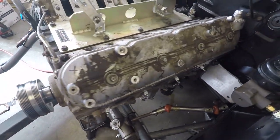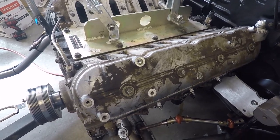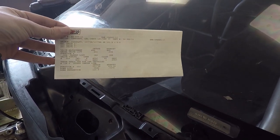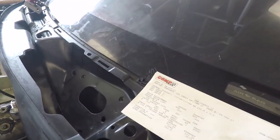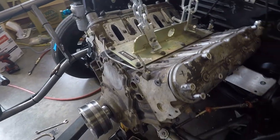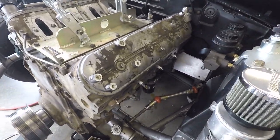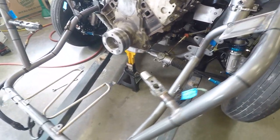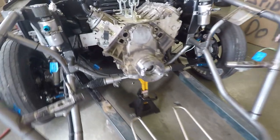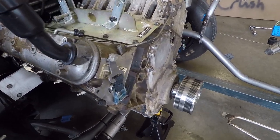A lot of people expected some crazy ridiculous cam to be going the RPM that it does, but it's actually a 227/233 on 111+5 with just over 600 lift — really not very crazy at all. The only reason I'm releasing that is because we plan on making some changes, going a little bit bigger for the methanol and bigger turbo, and also plan on spinning quite a bit higher RPM — maybe somewhere up near 9000 RPM. That should make some interesting sounds.